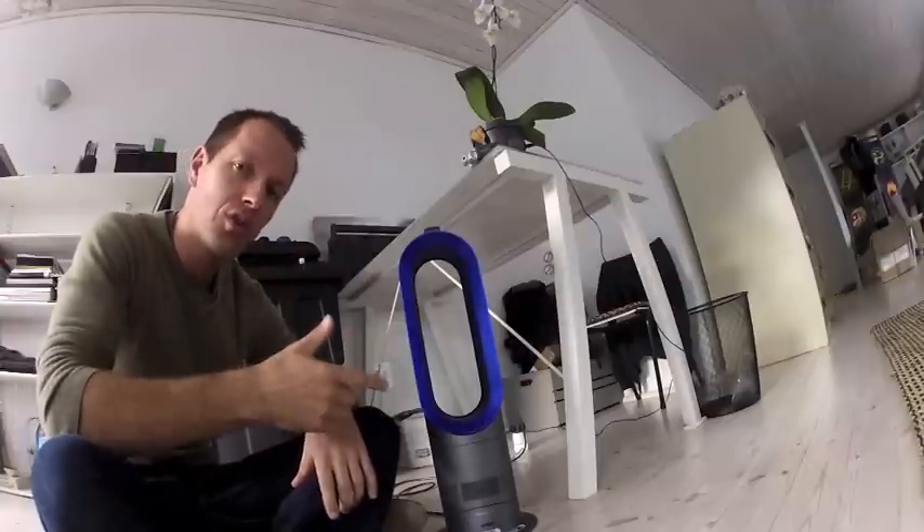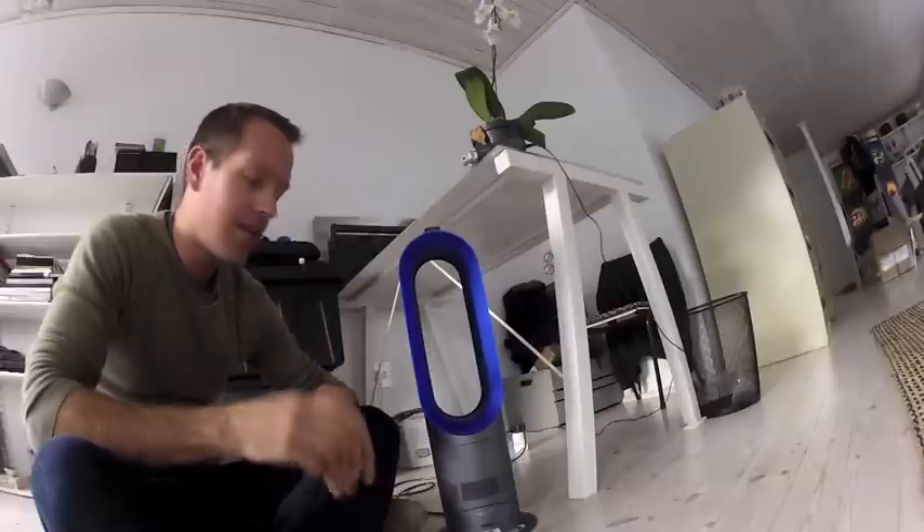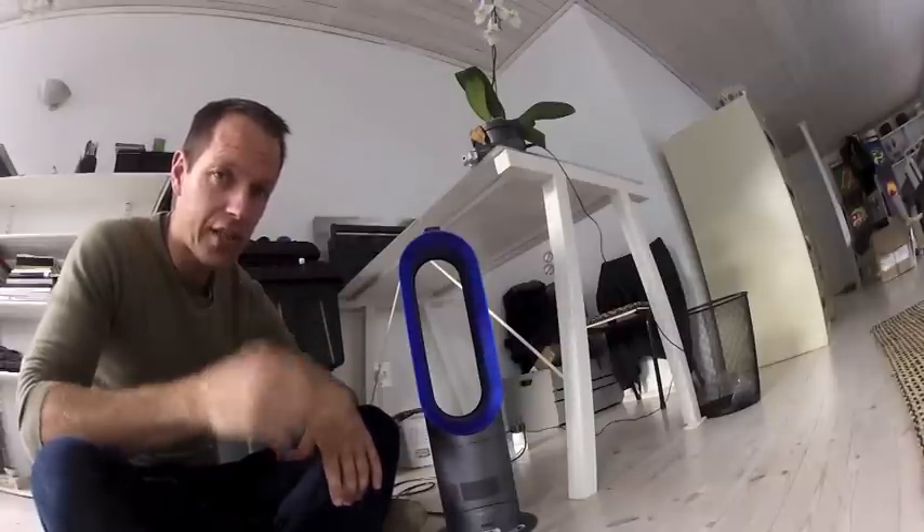This is a heater — it can also be a fan in summer, but we're going to look at its winter function. Best heater I've ever seen. Very cool. Be warned though: hugely expensive. We'll get to that later.